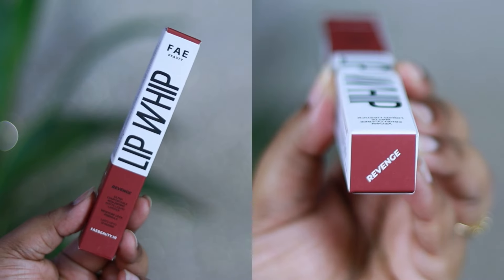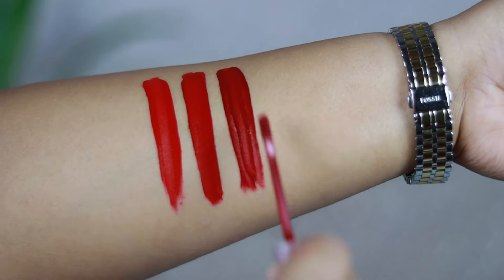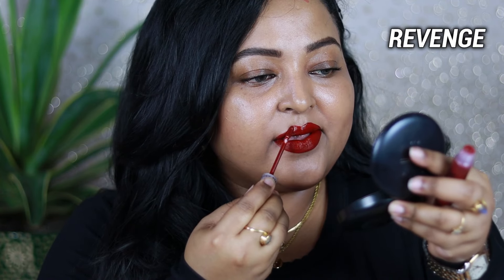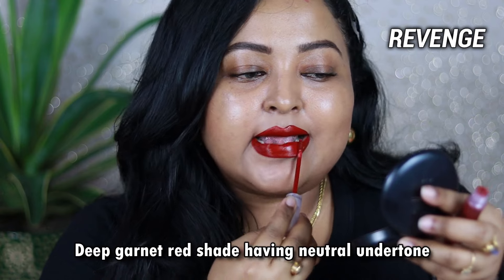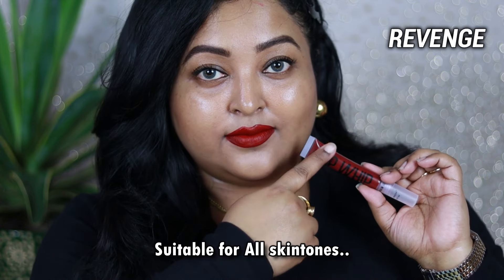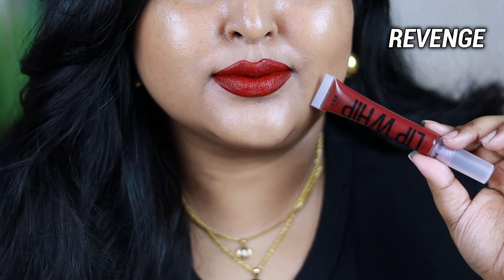Each shade she has selected in this new reds collection is going to work on all skin tones. My favorite from this range is Revenge — what a gorgeous shade. It's a true deep maroonish red with completely neutral undertone. If you belong to a more dusky skin tone, it will give a slightly cooler undertone on your lips. The brand claims it to be a deep garnet red with neutral undertone. It's a very raw-looking, sophisticated red you can wear during the winter months with a black or white coat for a rich, elegant, royal vibe. I tried it on a deeper skin tone on a friend and it looked absolutely gorgeous on her as well.